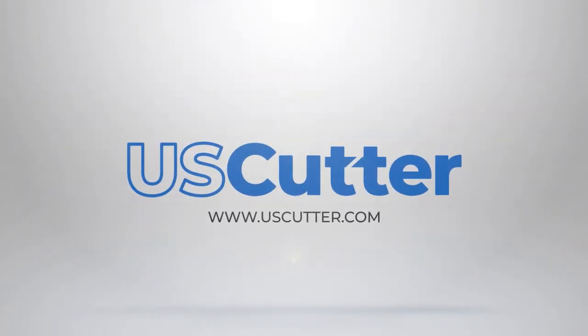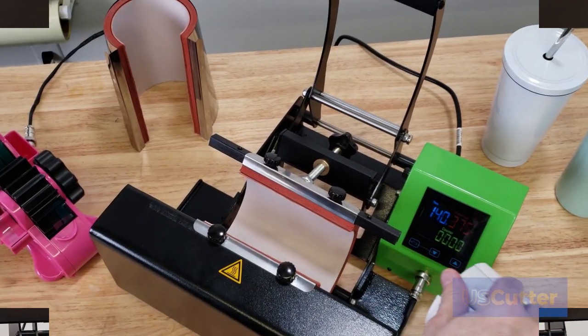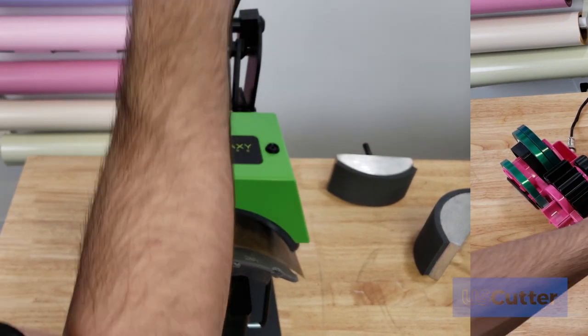Hello and welcome everyone. I'm Josh with U.S. Cutter and today we're introducing a new line of presses from LOPO that are now available at U.S. Cutter.